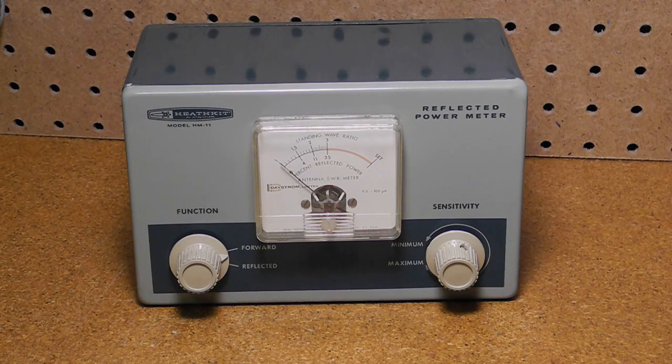It's a commonly used piece of test equipment, particularly by radio amateurs. Heathkit offered a number of SWR meter kits over the years, starting with the AM2 in 1957. The HM11 was essentially identical to the AM2, but was in a case that matched the style and color of the then-current Heathkit amateur radio products. It retailed for $15.95 and was sold from 1962 through 1965, when it was replaced by the HM15.